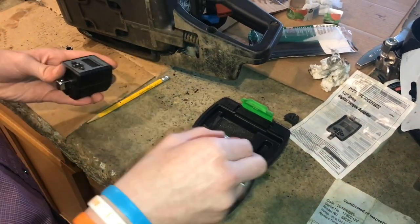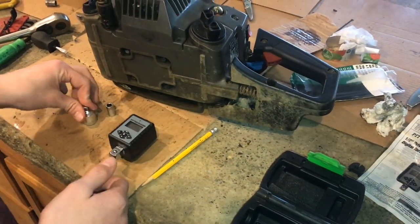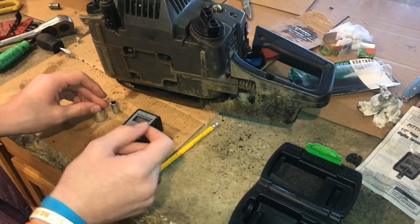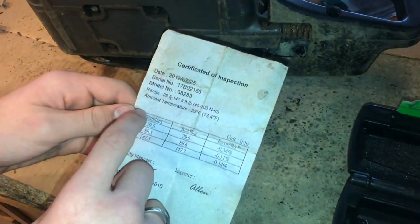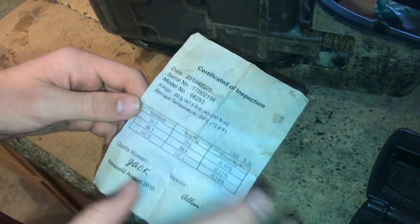We are going to be tightening these bolts on the chainsaw to 10 foot-pounds, which is 13.56 Newton meters. On the certification sheet it says the range is from 29 to 147 foot-pounds.